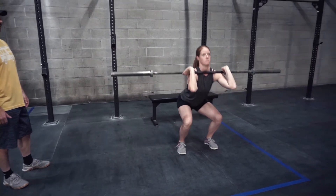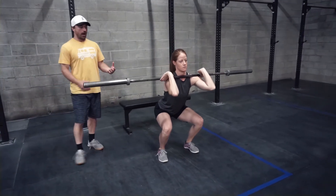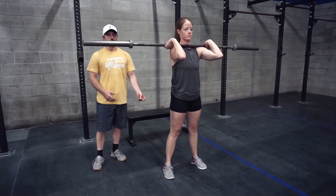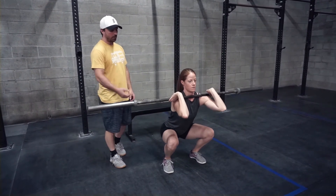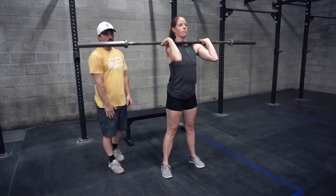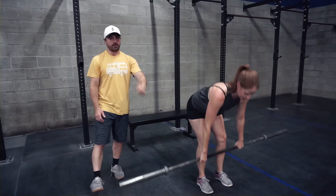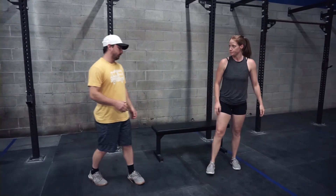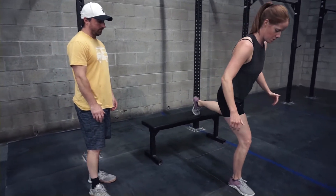Make sure we're very explosive and fast on the way up to promote the same power we get from a one rep max. Drive through the resistance — we don't just lift the bar up, we drive through the bar to get that nice stretch reflex and power on the eccentric phase of the movement.